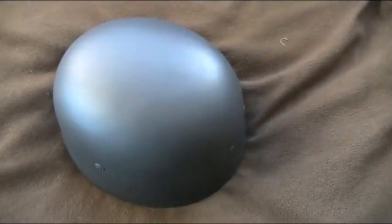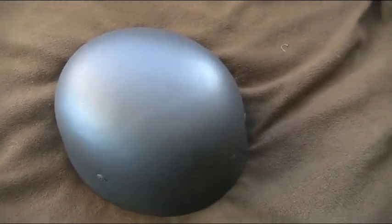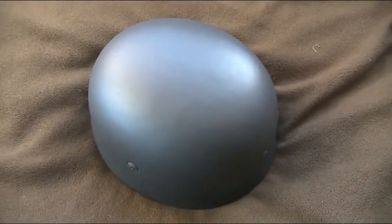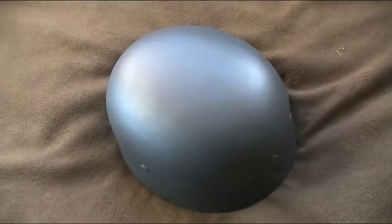That's my World War II German Fallschirm Jäger helmet. Thanks for watching — comment, rate, subscribe.